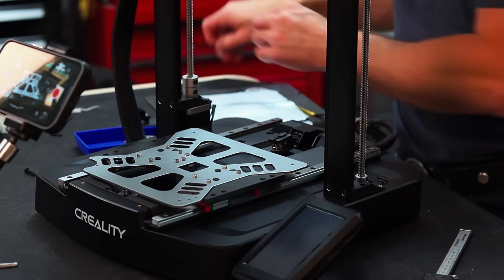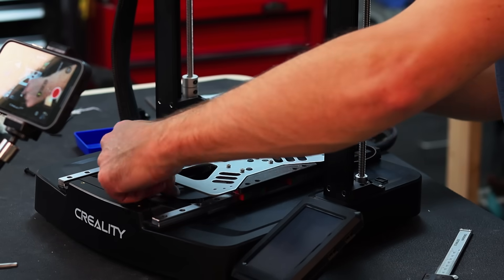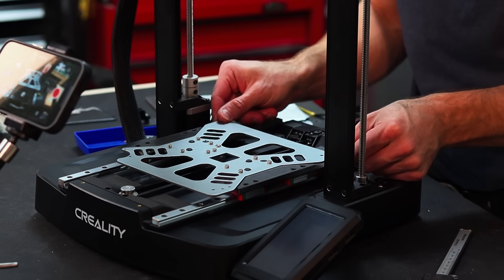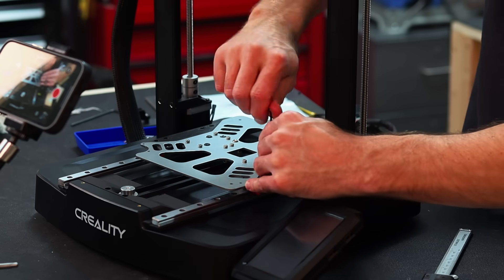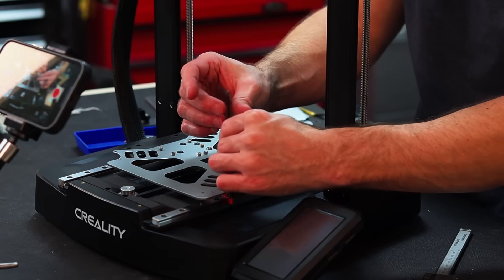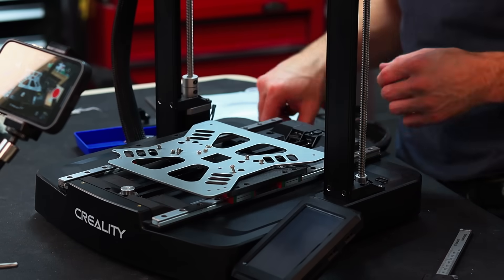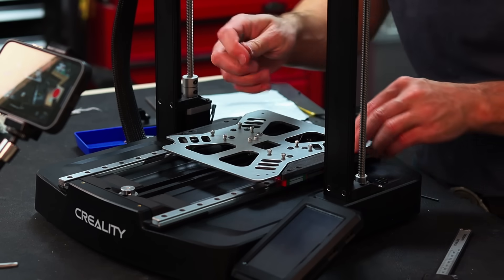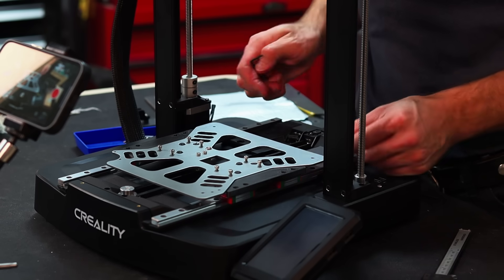Let's get our belt mounted back on. We can see we still have a little bit of movement, so we tighten down these two sides. Now that these are tight, we can take this steel plate off because we have to get access to the last screw that connects the carriages to the adapter plate. Now we can tighten these down, but first I'm going to make sure that this is parallel to the frame. It doesn't need to be exact — it's fairly close.